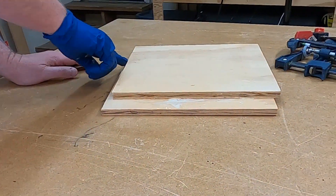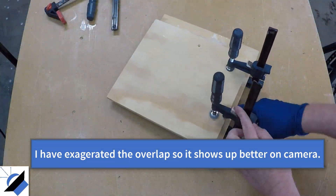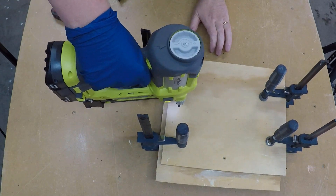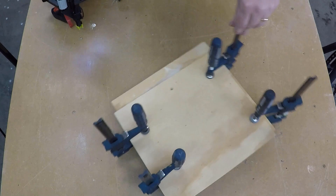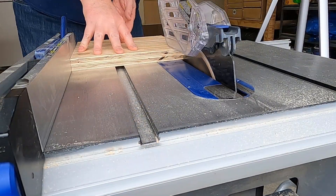The second method is to just embrace the fail. To do this, you're going to cut your two pieces significantly oversized. Then when you clamp them together, you're going to very deliberately leave an edge along one side and then an edge along the bottom.